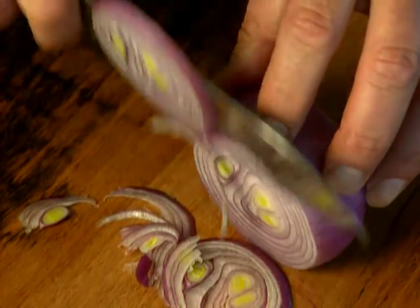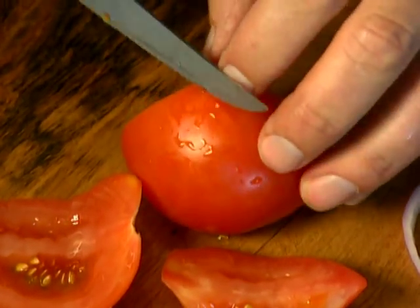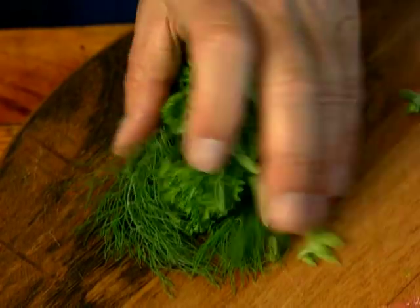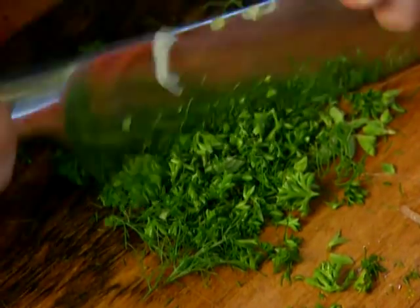I slice very finely a Spanish or red onion, take the flesh from a tomato or two, and chop some herbs. Dill works extremely well with this dish.